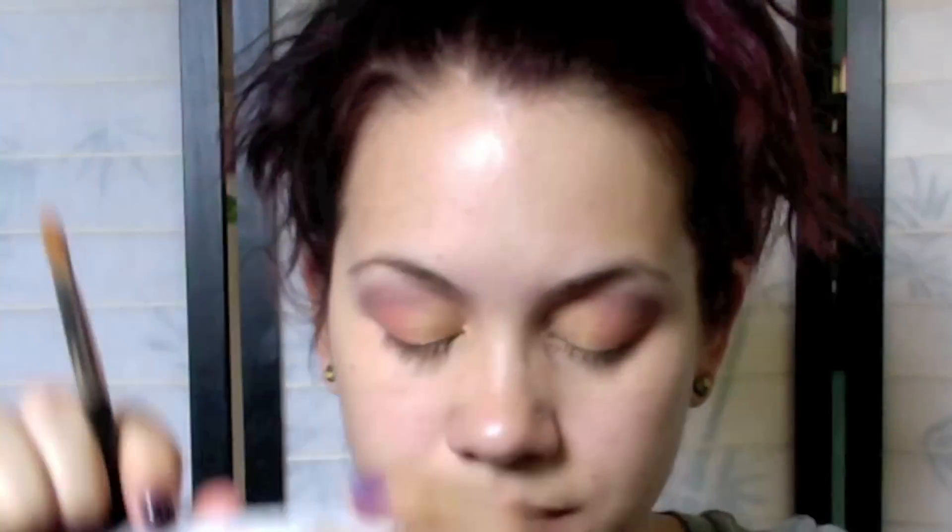Once we even it out on both sides, we're going to take a cream neutral color — it doesn't matter what you use — and I'm going to use MAC Rice Paper, which is this one right here. We're going to put that on the brow bone as a highlight, and it also helps blend out the harsh line we just made with the Tracks.